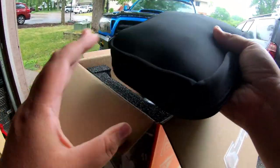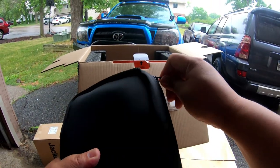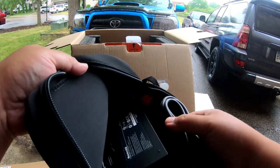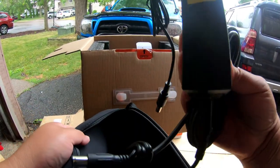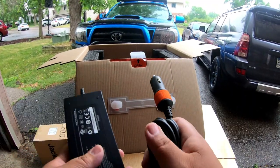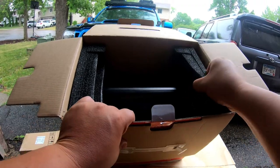Okay, when you first unbox it, there's a small bag on top. Let's see what's in here. Looks like you got your AC adapter cord and your cigarette lighter cord.